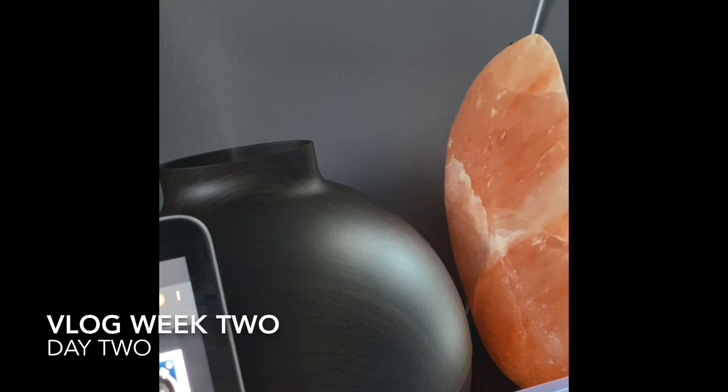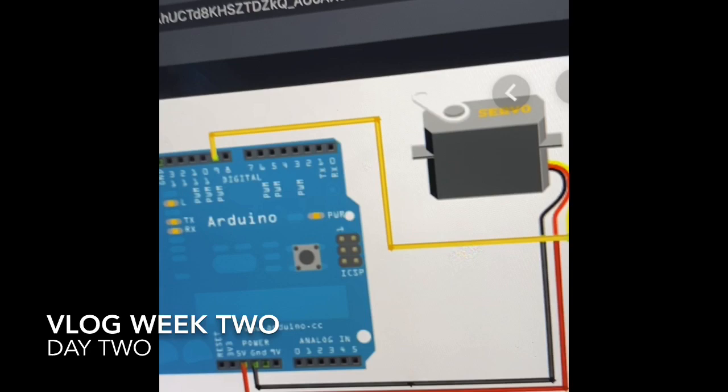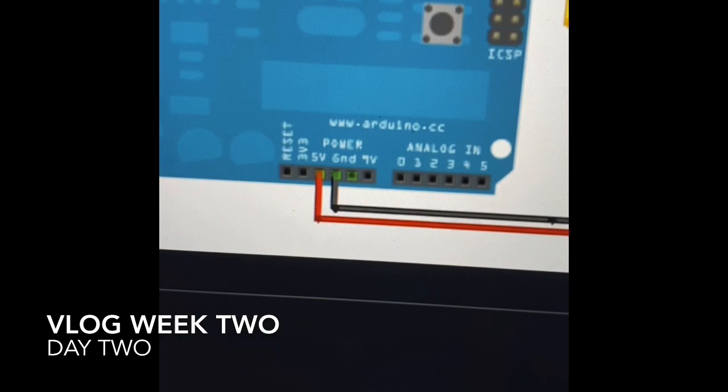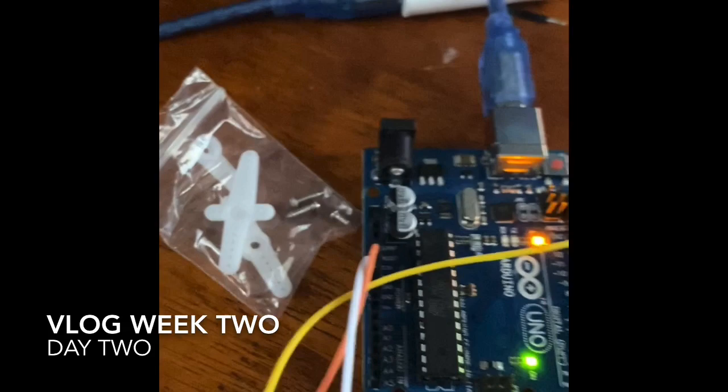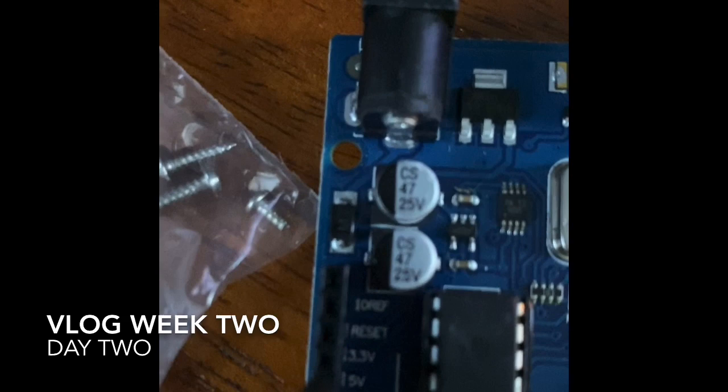It says I need the servo, which I found right here, and it has three little wires. Then I need additional hookup wires to plug into number 9, 5V, and GND. I got the additional wires and plugged them into the ends of the servo. I put the yellow into 9, the orange into 5V, and the white into GND.